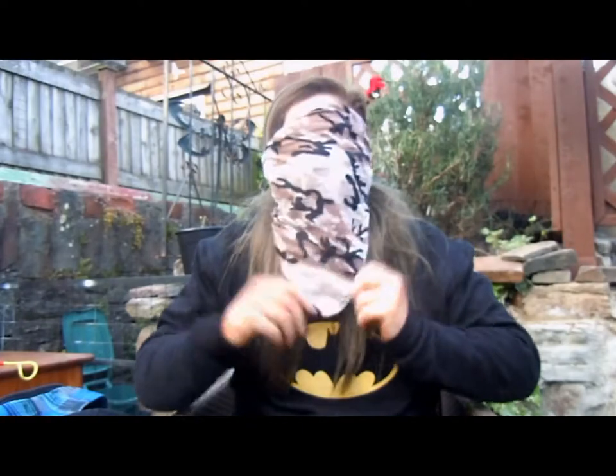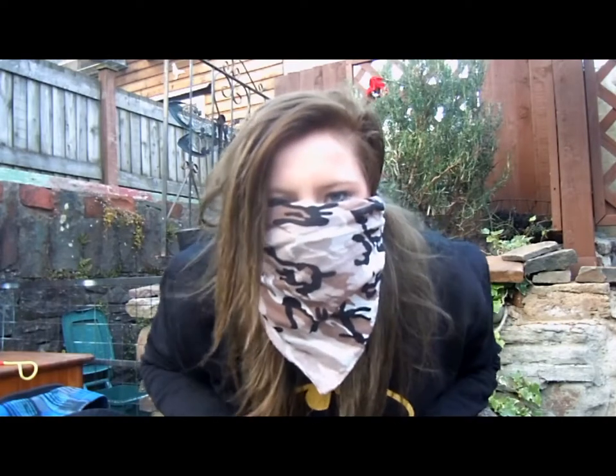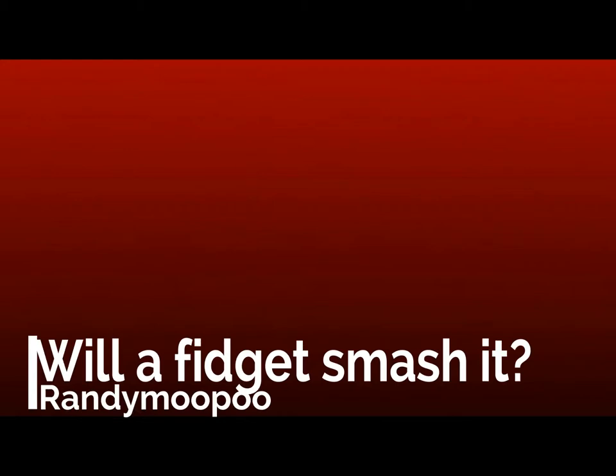We only have one egg — brilliant. Will it fidget spin it? Smash it? Safety is number one priority. Let's do this. First thing is get the balloons ready to be fidgeted. We're literally gonna do that.